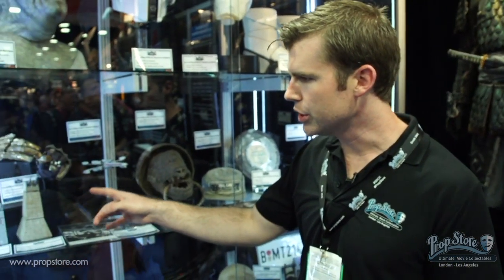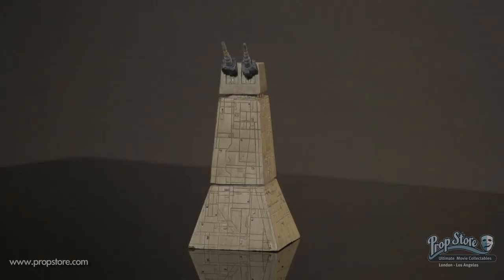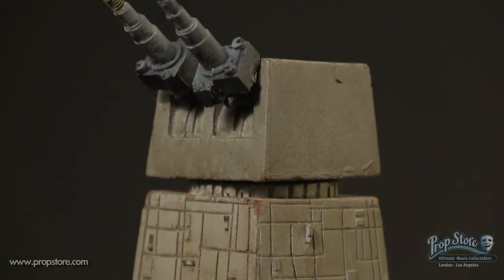We've got two different scales of Death Star gun towers. The larger one is from the first film, Star Wars, and the smaller one is from Return of the Jedi. They're slightly different materials and slightly different construction, but they're both fantastic pieces.